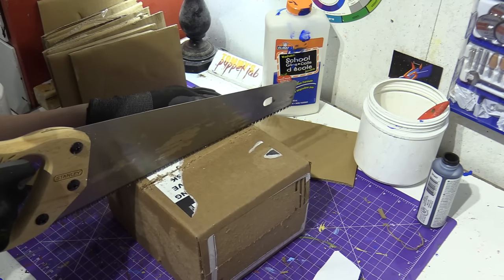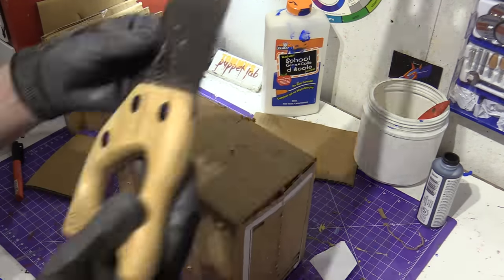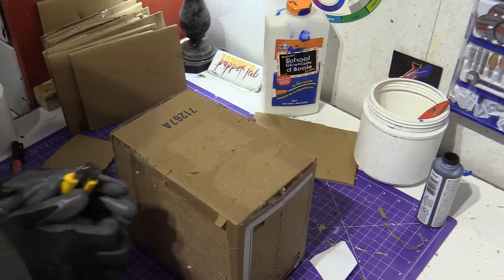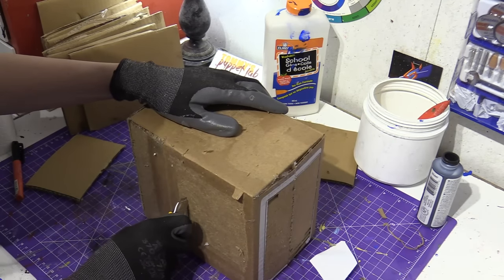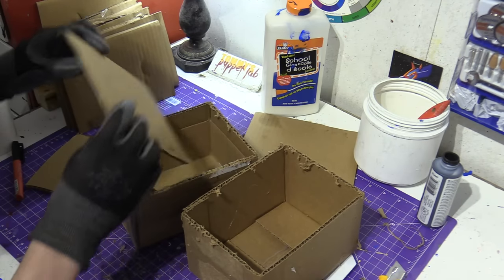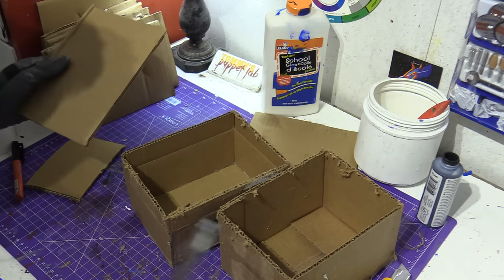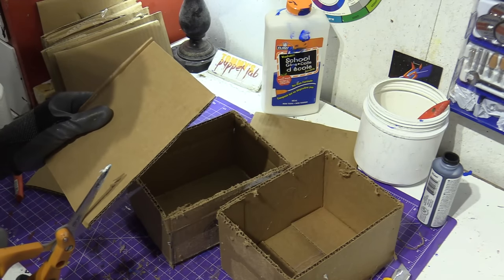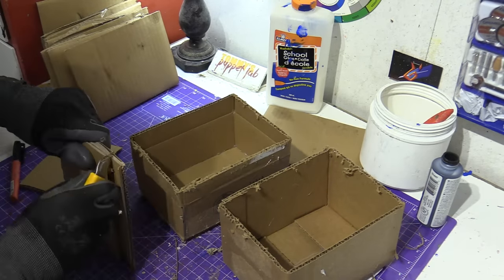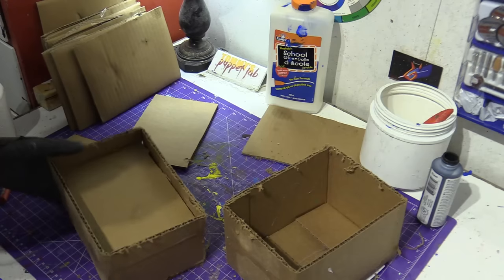That was a bit extreme, but I would recommend doing it this way. Now we're going to glue each end off. Actually, I'm going to push the cardboard down a bit, because that's where the teeth are going to go. I'm going to glue it like that.